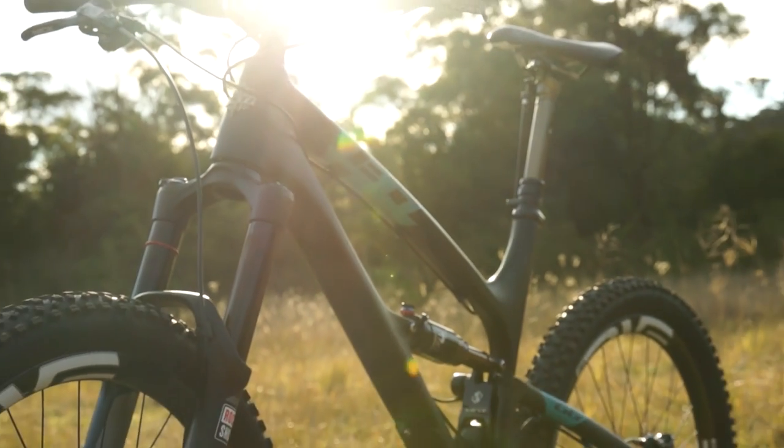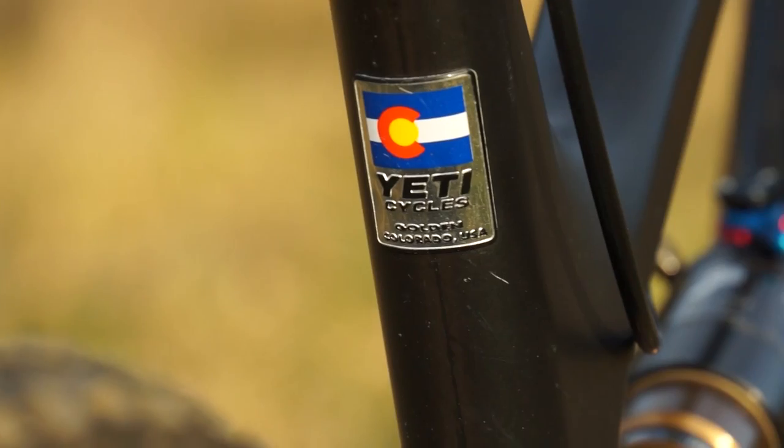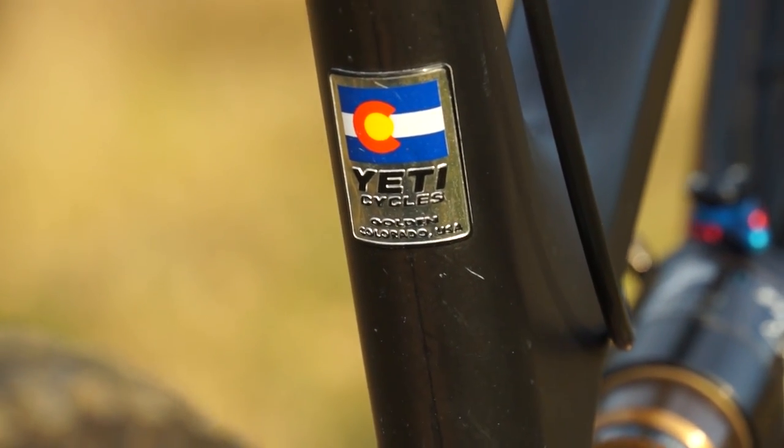It's expensive, for sure. It's almost four grand for the frame. If you're buying a Yeti, you're expecting a high-end, hand-built race-bred build — like sourdough bread. It's definitely race bread.